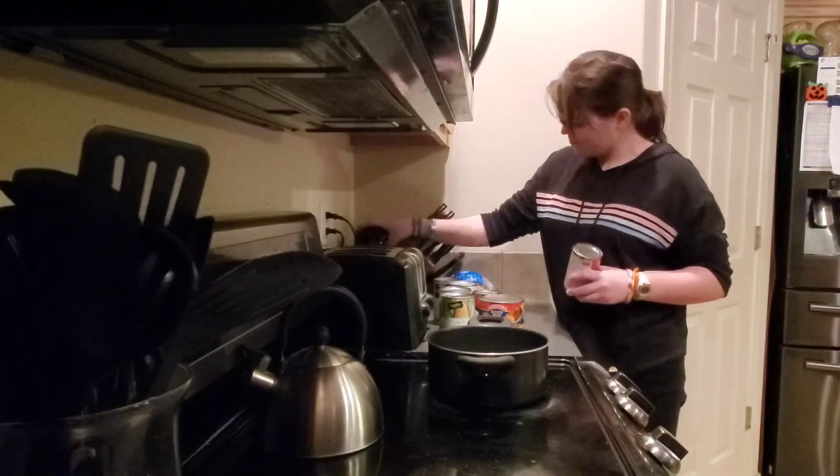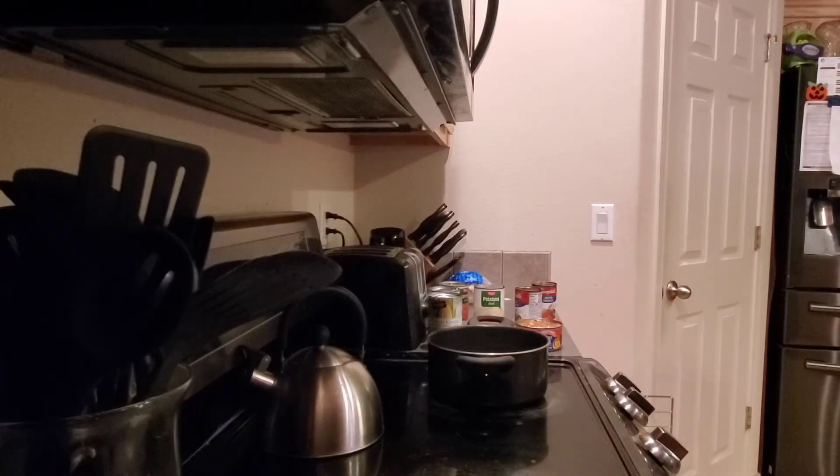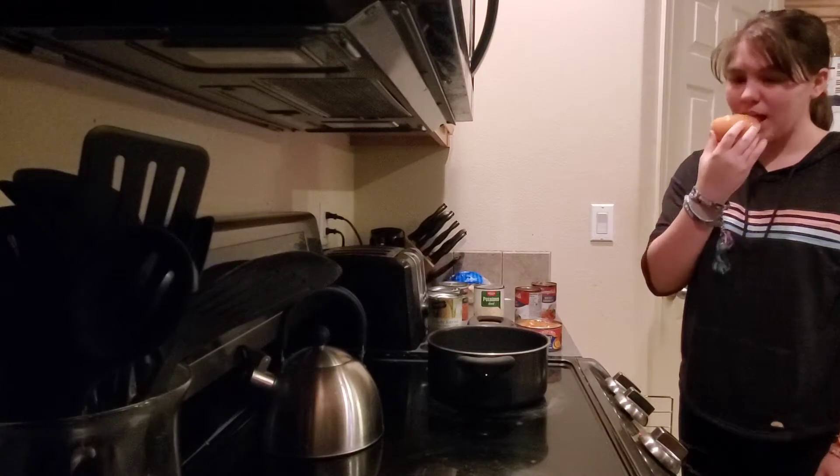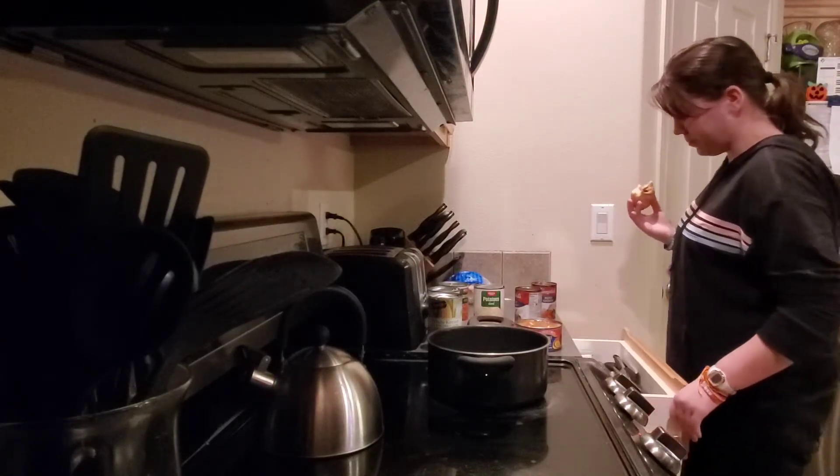I'll pause while you're opening those so we're not listening to the machine. Make sure the lids go in the recycling, not the garbage — metal goes in the recycling. Ollie, go ahead and grab a rubber spatula from the drawer.